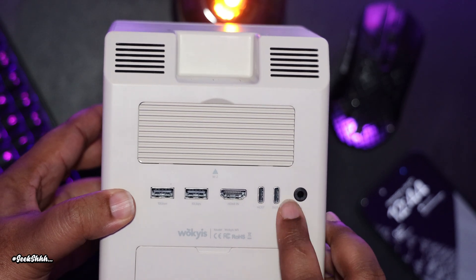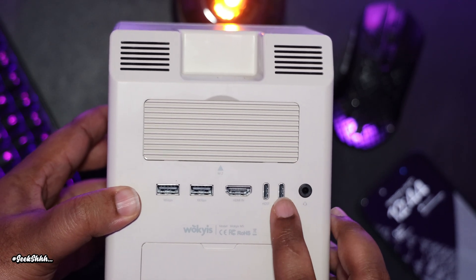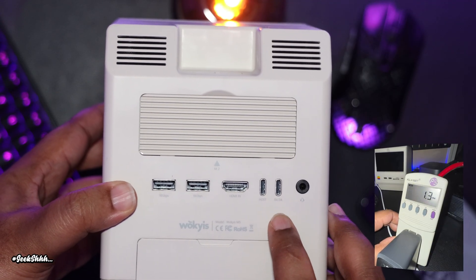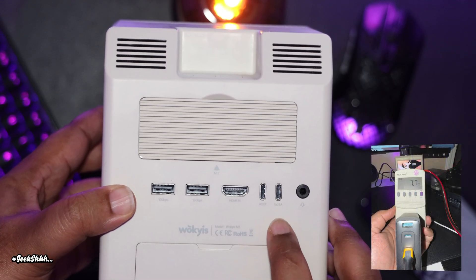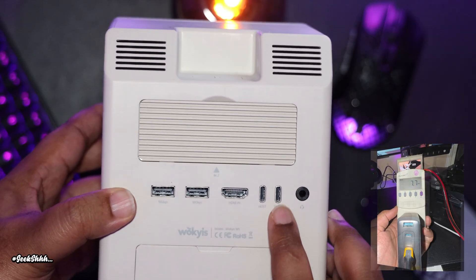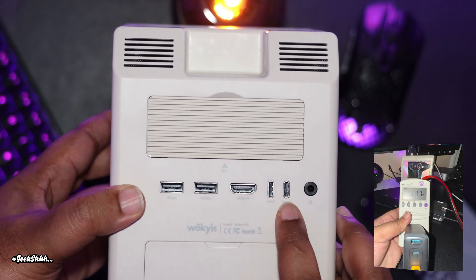In the back, we have a headphone jack and a 5-volt power input. During testing, I've seen this unit pull about 1.3 watts during sleep, 7.8 watts during idle depending on the brightness of the screen, and 11.7 watts during heavy use.